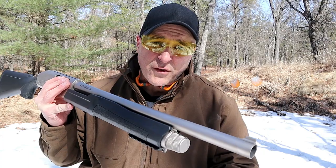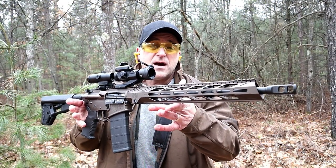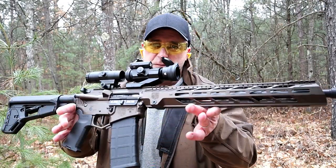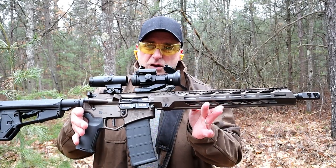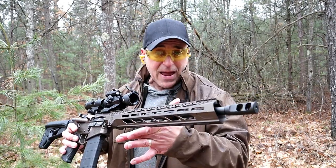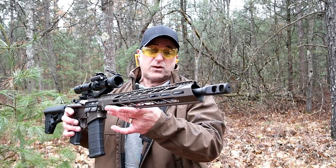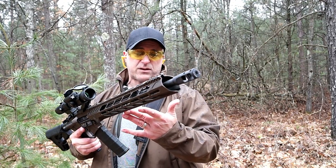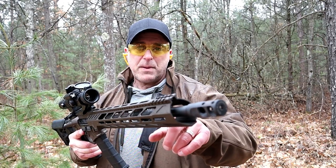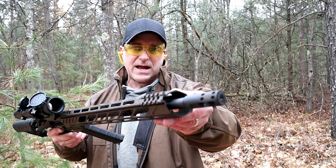The rifle that I'm featuring today is a Diamondback DB-15 chambered in 5.56 NATO. It has a Cerakote color of midnight bronze that I think looks beautiful. What I like about this setup is that Diamondback gives you everything that you would want right in the case. It's got a 16-inch barrel with a 1x8 twist, a mid-length gas system, and a Diamondback flash hider.